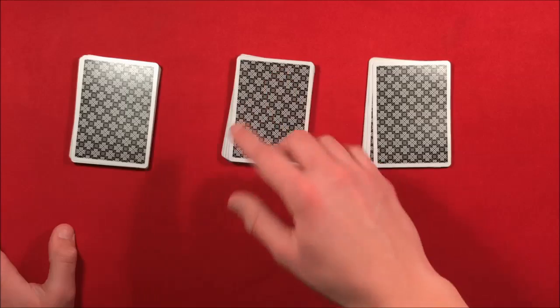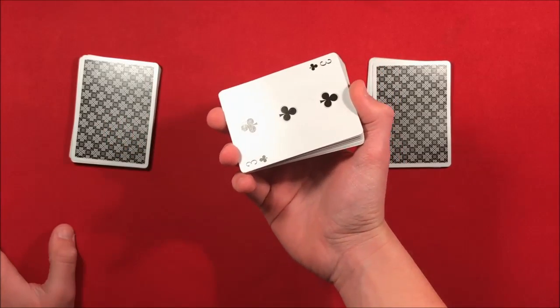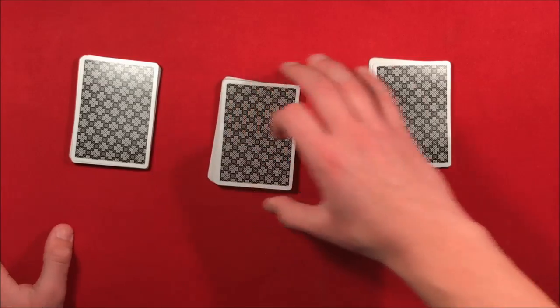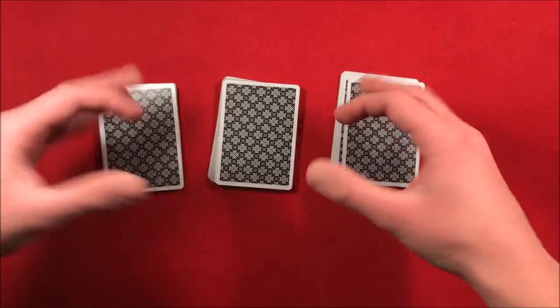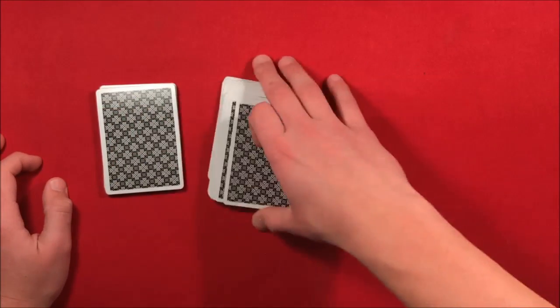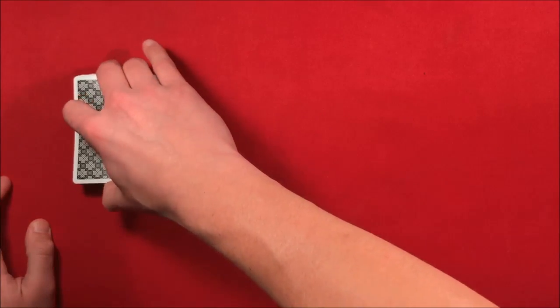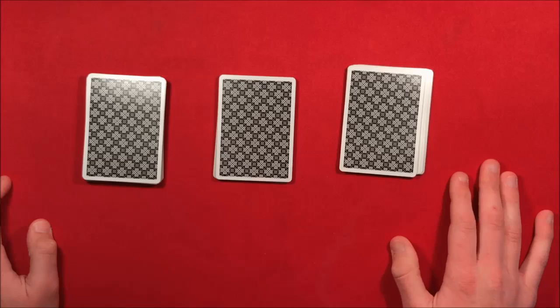Tell them to pick any pile they want, flip it over, and whatever card is on the bottom is going to be their card. For the other packets they didn't choose, tell them to just switch them around — this makes it more difficult for you to find out which card they picked. Then you put the cards back together and let them spread the packets out.